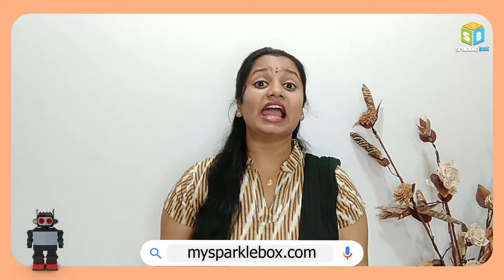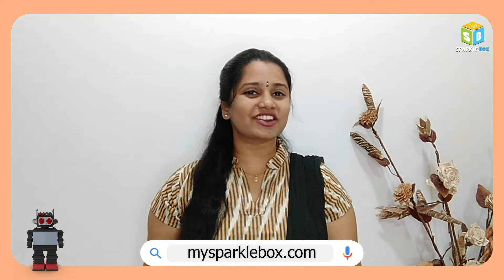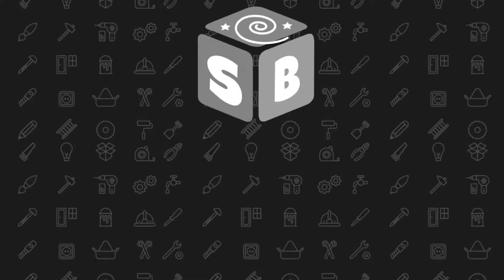Without further delay, let us see what we are going to learn today from our Ed Robo8. What about making a handheld fan project from our Ed Robo8?